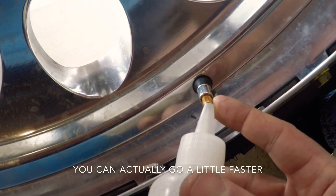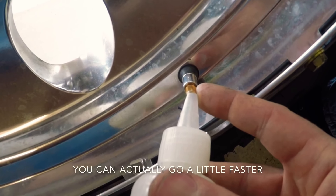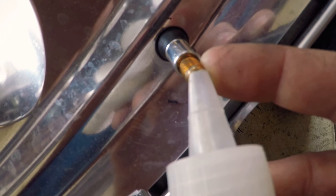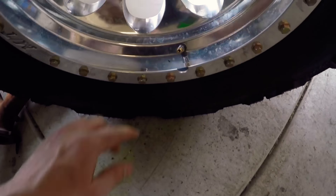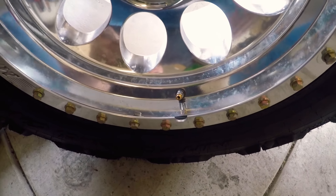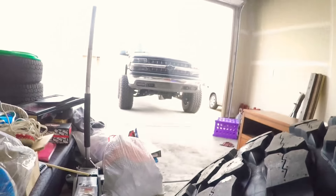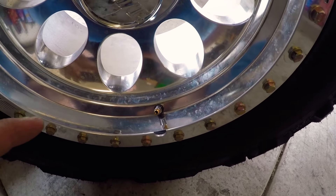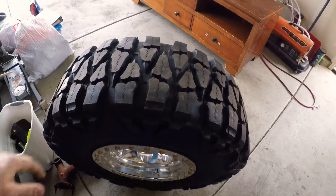You'd think you could just put the bottle right up to the valve stem nozzle and dump them in, but you can't — you have to go slow, otherwise they plug up. Just take your time and go slow; you can kind of see them rolling through there. It's a nice steady stream. We're done — it only takes about five minutes. These beads seem a little bit smaller than the last ones I got, so they didn't clog up at all. Last time I really had to take my time. Regardless, these ones worked well, and now this tire is balanced.